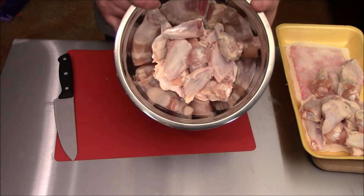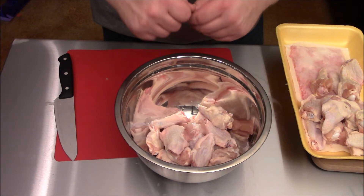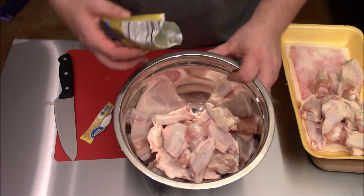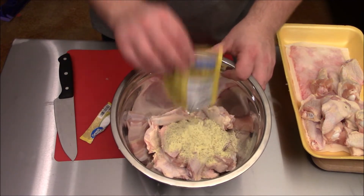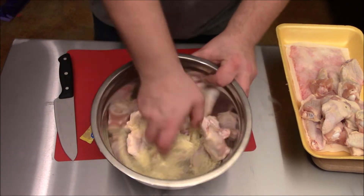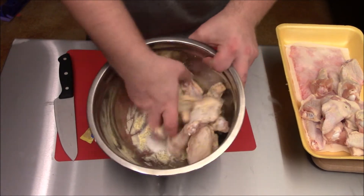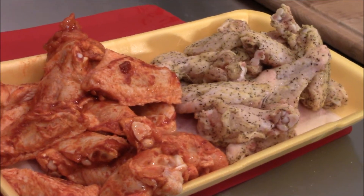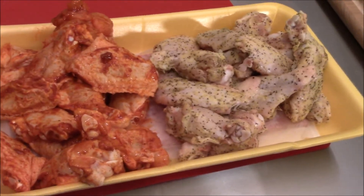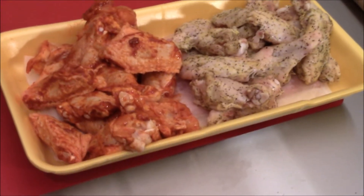Here we are — we've got all the wings cut up and separated, and this is the part that's super easy. I've watched a lot of videos recently on how other people are making wings and they're going through a lot of steps. Look how simple ours is: a $1 seasoning packet, set it in there, mix it up — that's all you gotta do. For under $12 in 5 minutes I've gotten these things cut up and seasoned. We're just waiting on the charcoal to heat up and they're going on the grill.